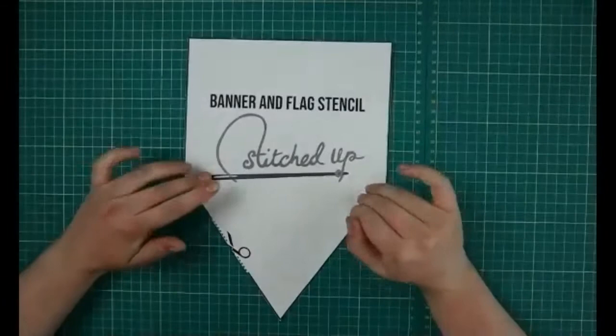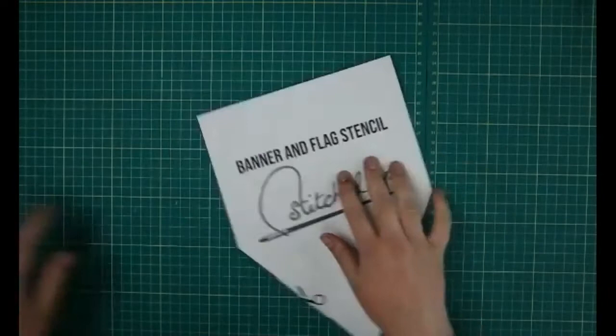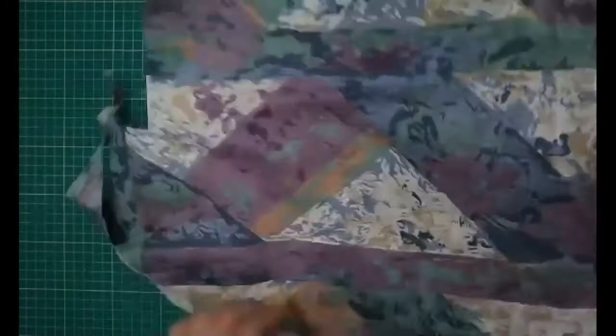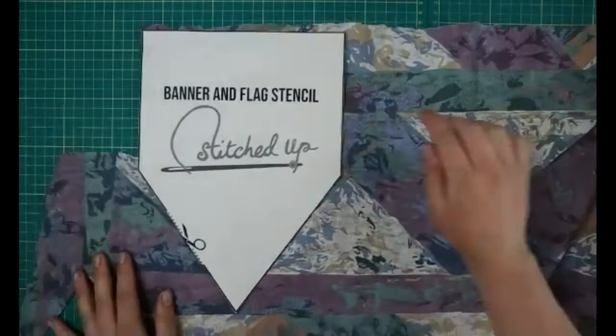You can see here I have already cut out my banner and flag stencil. The first tutorial we're going to run through is the banner one — I've cut this out with my paper scissors and I'm all ready to go. What you want to do is place that on fabric like so, and get as close to the edge as possible so you're not wasting any fabric.